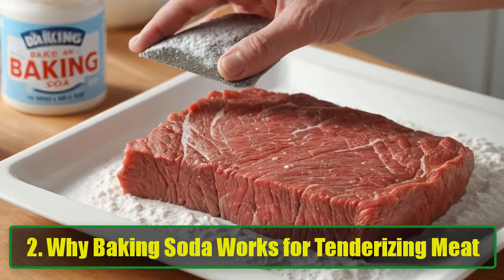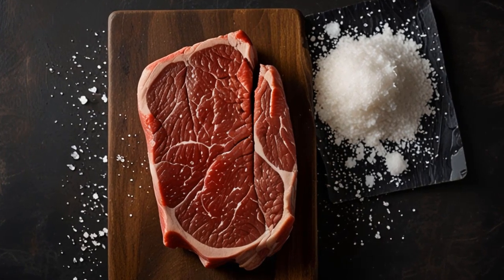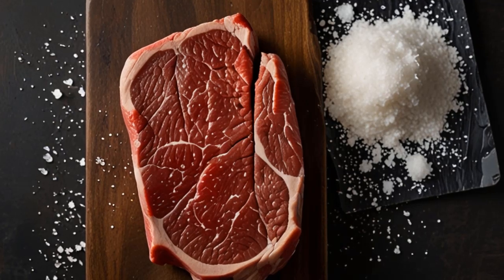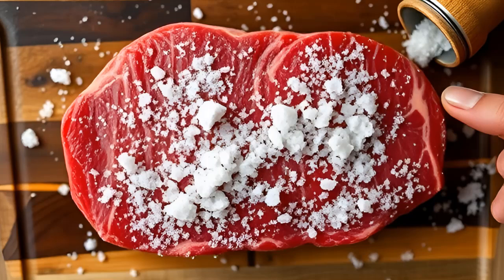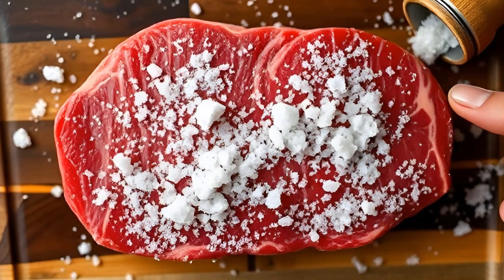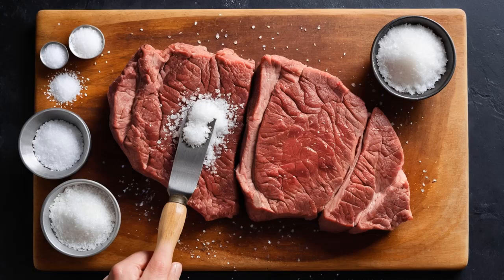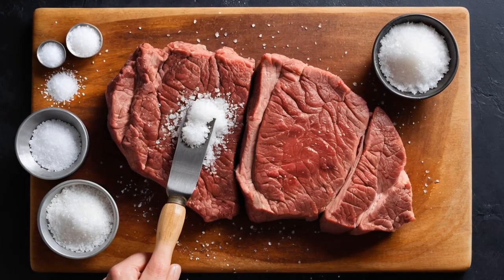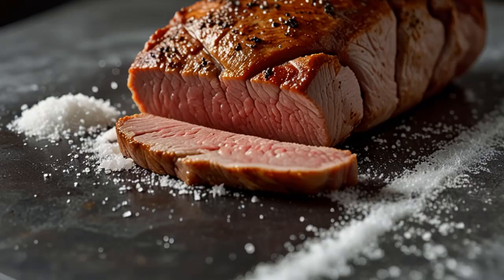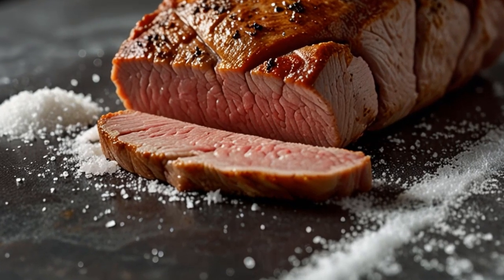Why Baking Soda Works for Tenderizing Meat. You might be wondering how a simple kitchen ingredient like baking soda can work such magic — the science behind it is fascinating. When baking soda is applied to meat, it creates an alkaline environment. This environment alters the meat's protein structure, causing it to break down. As a result, the meat becomes softer and more tender. This process is particularly effective for tougher meats like beefsteak, but works just as well for pork and veal. By using baking soda to tenderize meat, you're not just making it easier to chew — you're also enhancing its flavor, as the tenderizing process allows the meat to soak up marinades and spices better, ensuring each bite is packed with mouth-watering taste.